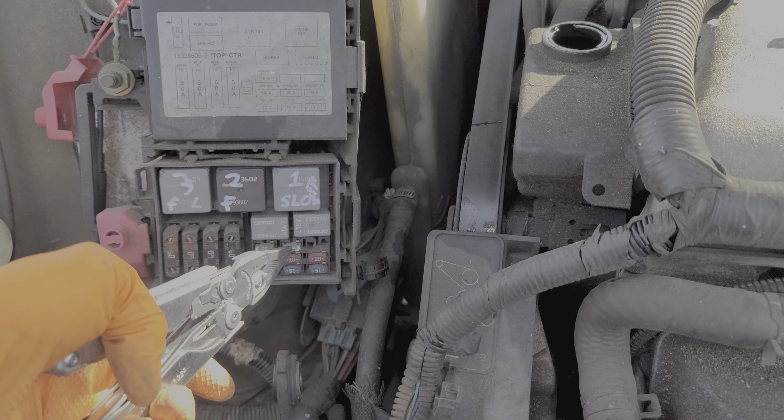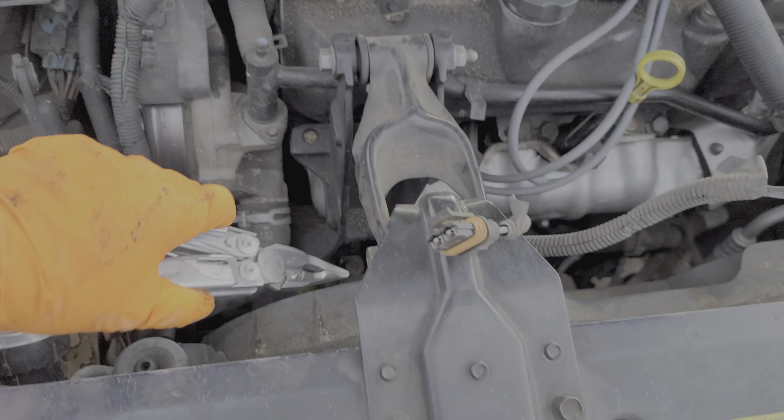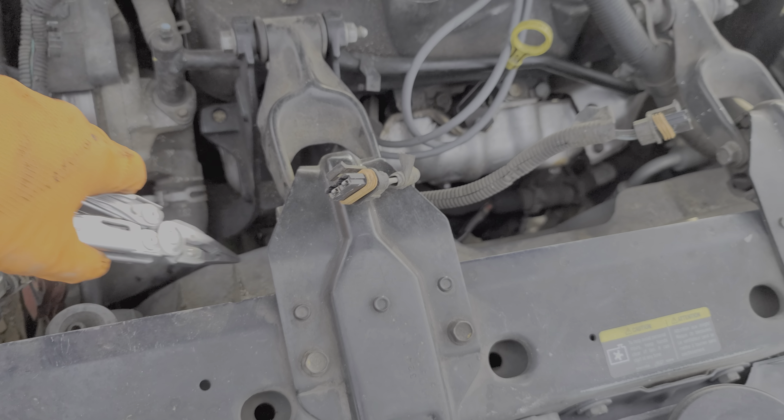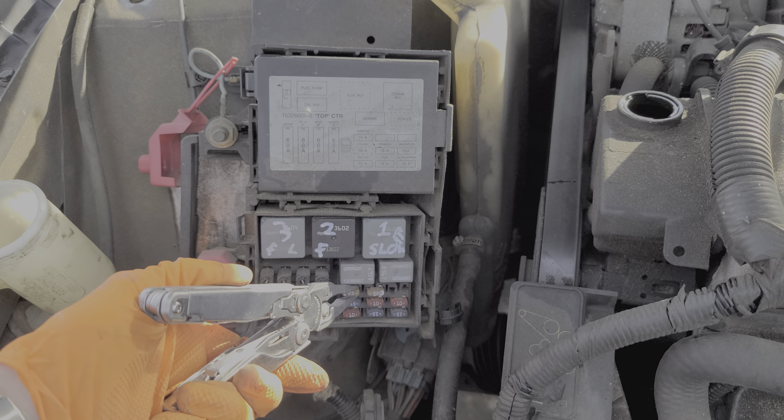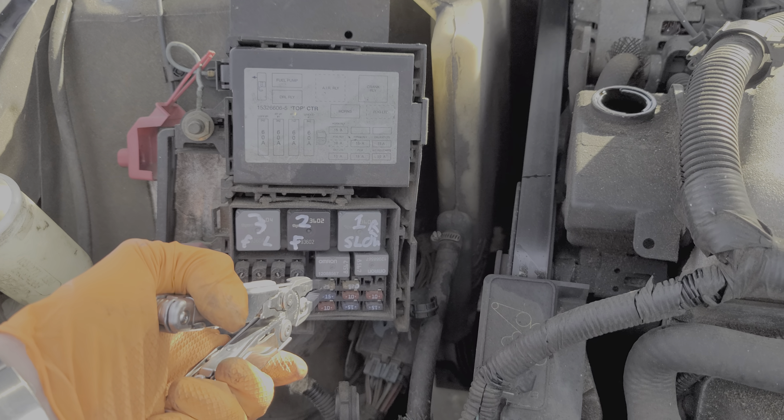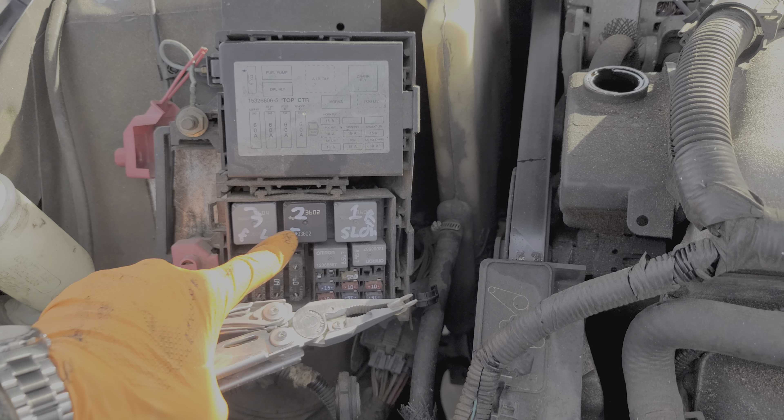Another thing we can do while we're here is we can tap on the back of the motors. Sometimes a bad connection will form on the fan motor and tapping on it — if that causes the fan to kick on or even turn slowly where it wasn't turning before — then that is giving you an indication that you may have an issue with the motor itself.